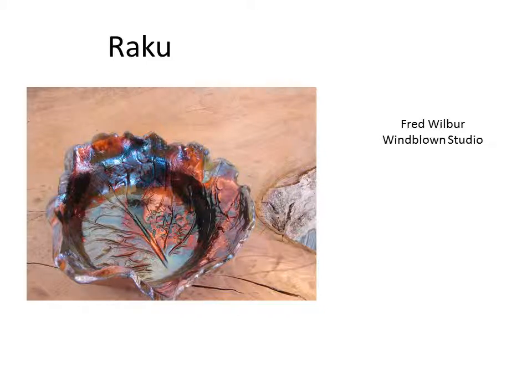Hello, my name is Fred Wilbur. I'm with Windblown Studio, and this presentation is about the Raku process of firing pots. The Raku process is basically taking a pot out of a kiln hot, while it's molten hot, and putting it in a reduction chamber. It started in the 16th century, either in Korea or Japan, depending upon who you read. I'm going to talk a little bit about the process preparation and the firing process, and we'll also be discussing safety.